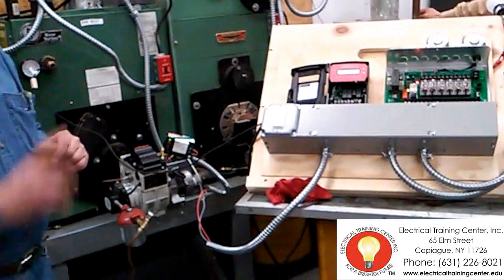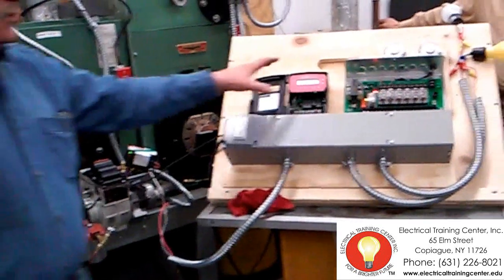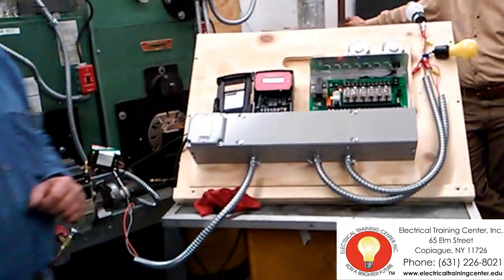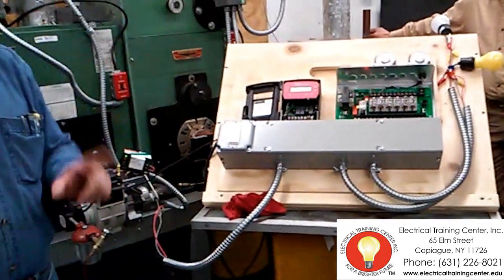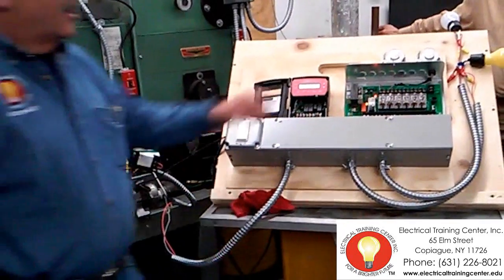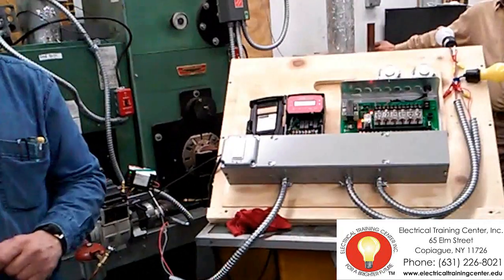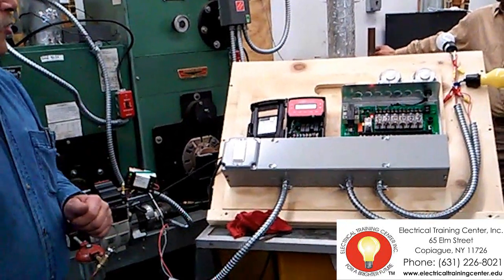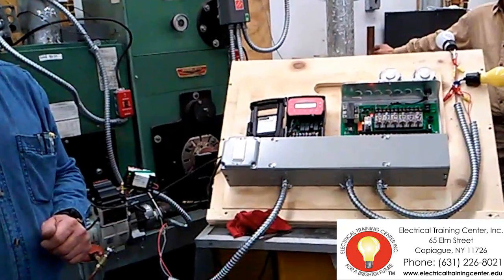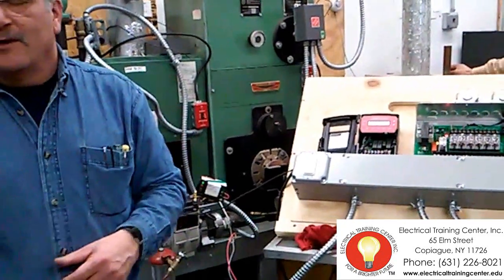Basically, what the two controls are doing are communicating with each other right now. The Aquastat is telling the Argo zone panel: water temperature is not high enough. I know you're calling for heat, but I'm not going to give you that ability to operate a circulator yet. Because if I do, you're going to be circulating water out of a cold boiler. Cold water circulating around your house — well, that's not heating. That now becomes cooling. So the control won't allow it.